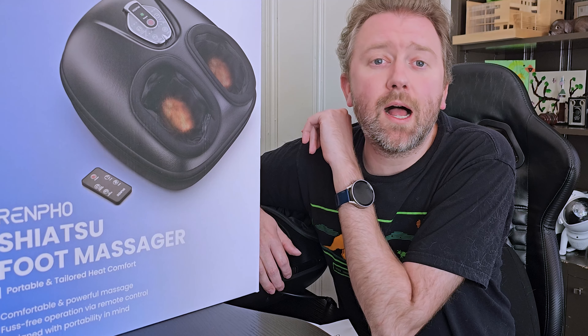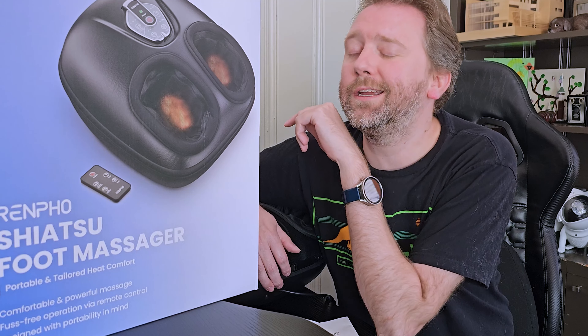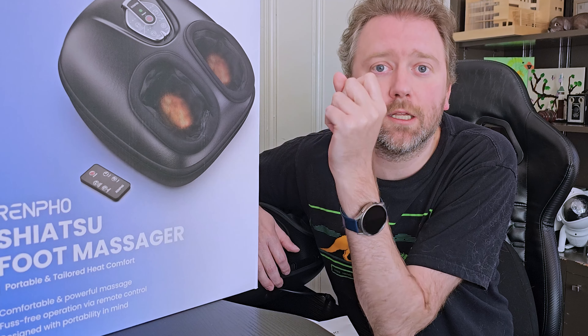Today's product is available on Amazon, and I've included a link in the description that will take you directly to the product page where you can see the current price point, see if it's on sale, all that lovely information. But what is it?